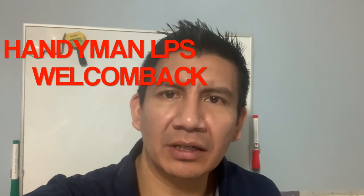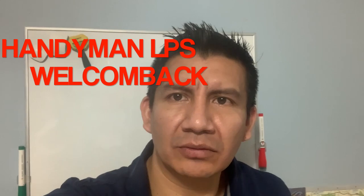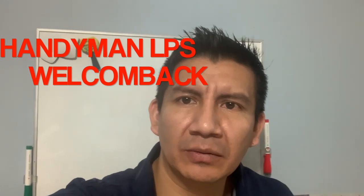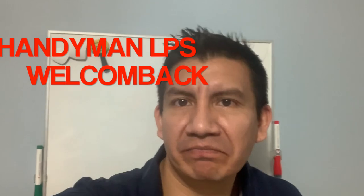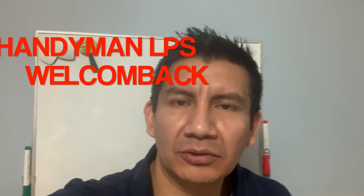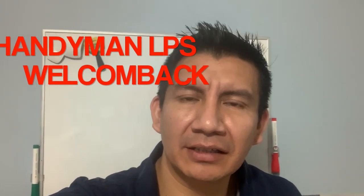First of all, I want to wish everyone well out there. Please stay safe and try to stay at home. I know it's a little bit difficult to stay at home without doing our duties, but it's better if you stay home. Try to enjoy my video and know that everything is going to be okay — hopefully everything will soon become as normal as before. Stay calm with family and enjoy this video.